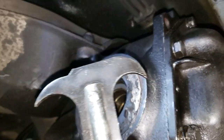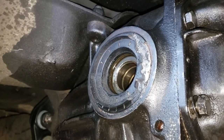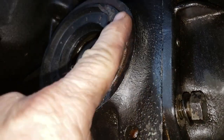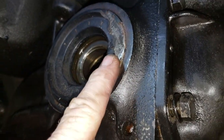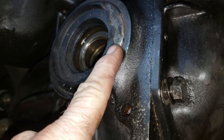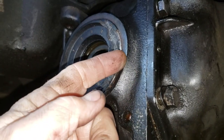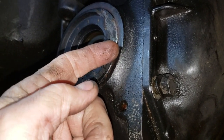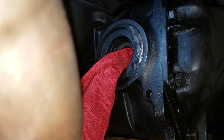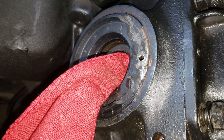My seal removal tool is not big enough to remove this differential side cover seal, so I'm going to go ahead and remove some of the rubber to expose the soft metal — the sheet metal — of the seal. I'll probably get a cold chisel or a screwdriver and with a hammer tap it down in there and pry it out. We're going to see how that works out. All right, that didn't work. Next tactic — I've got a little hole drilled in the side of the metal part of the seal.